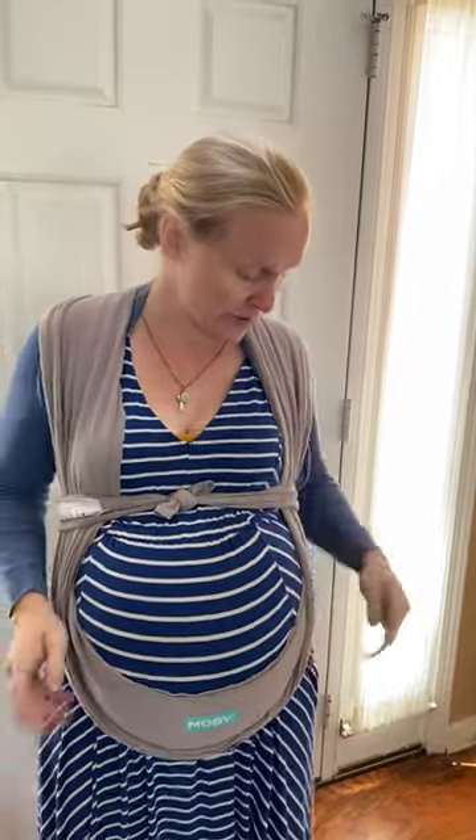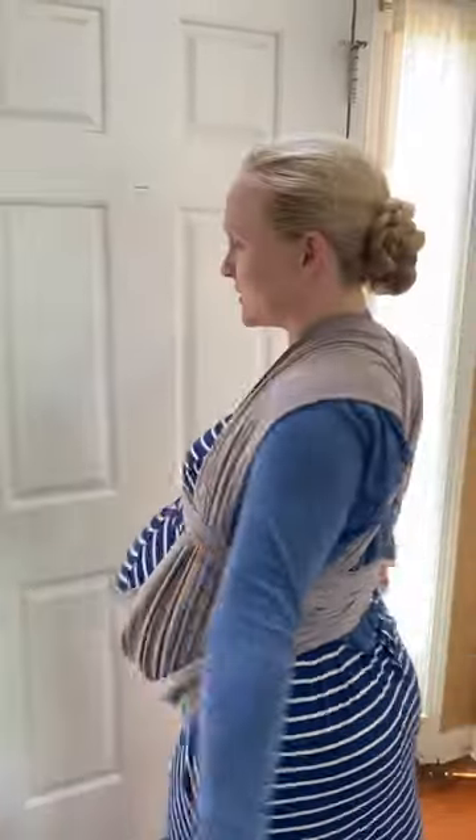I've discovered that if you pull back this side and this side, you can stick your phone right there. And that's how to use the movie wrap as a pregnancy harness — you're welcome!